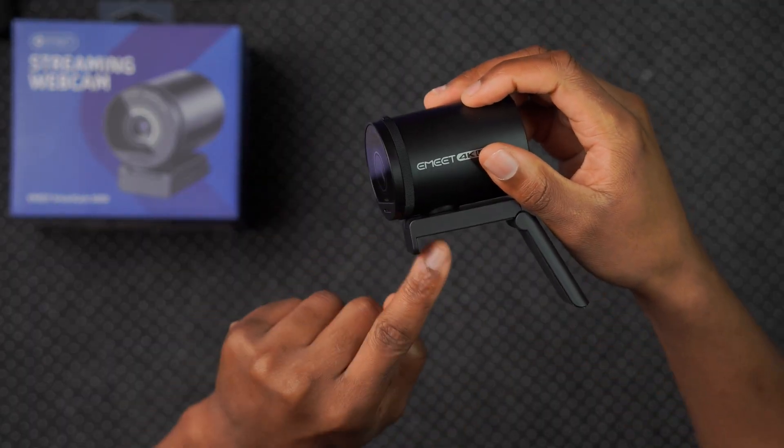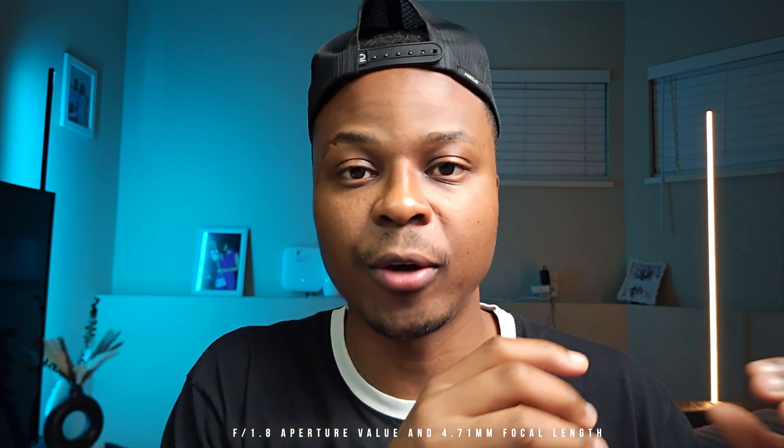Some of the specs that this camera has are actually kind of impressive. It has a Sony half-inch sensor, which technically means that unlike your regular webcam that typically has a smaller sensor, this one is going to look slightly better. At the same time, it's going to perform better in low light and it's going to have improved bokeh or background separation.